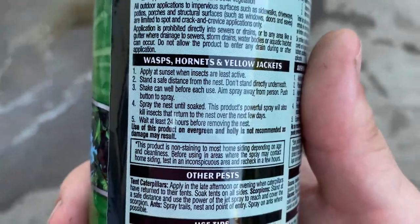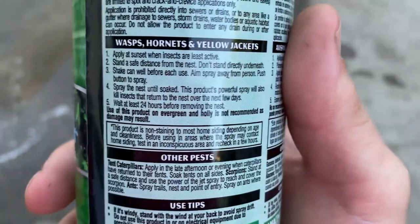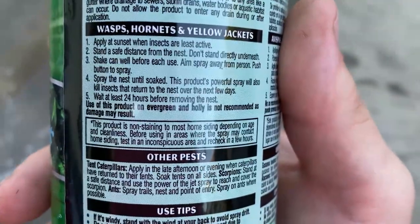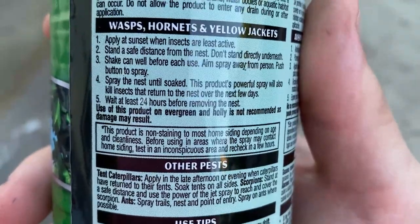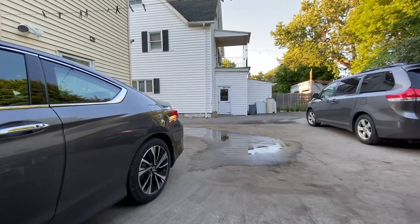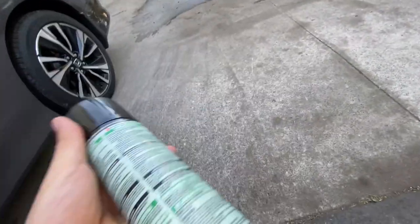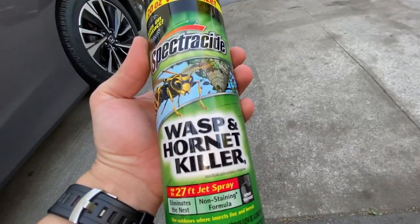It says apply at sunset when insects are least active. Stay at a safe distance from the nest. Don't stand directly underneath. Shake can well before you use. Aim spray away from person. Push button to spray. Spray the nest until it's soaked. Wait at least 24 hours before removing the nest. That's not going to be happening since it's underneath my siding, but I am going to soak it up real good. It's 7:50 p.m. right now and the hornets have kind of relaxed — they're just chilling out right now, and that's exactly when I'm going to go in for my attack.